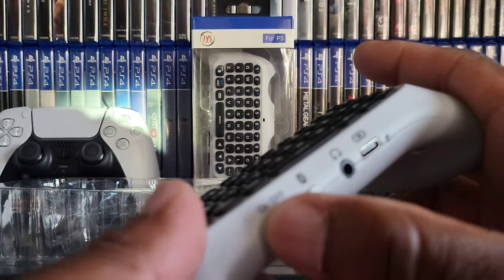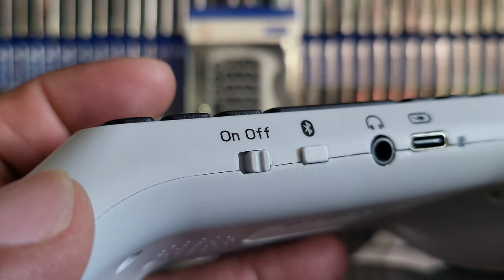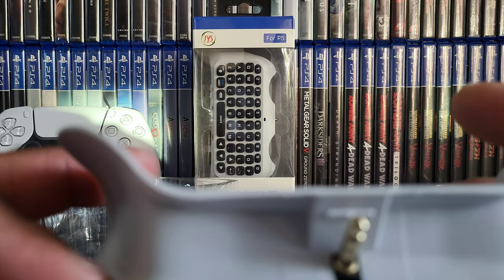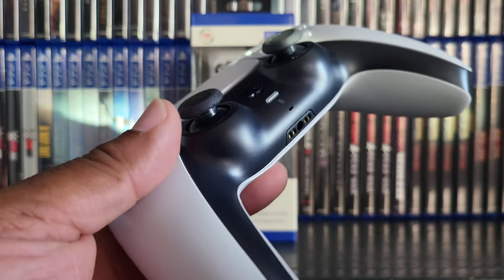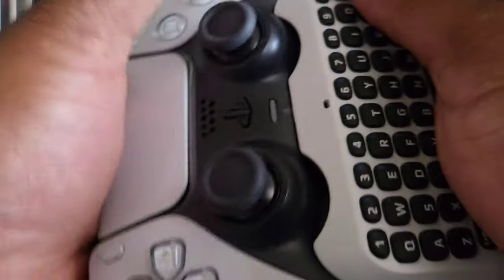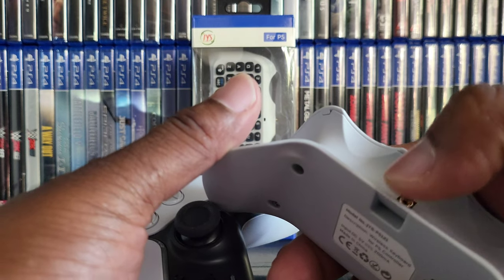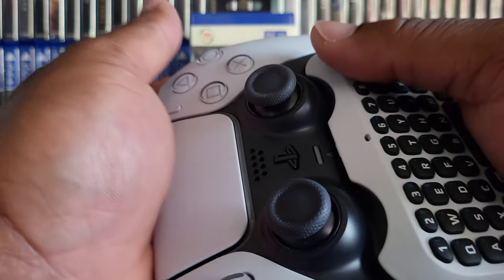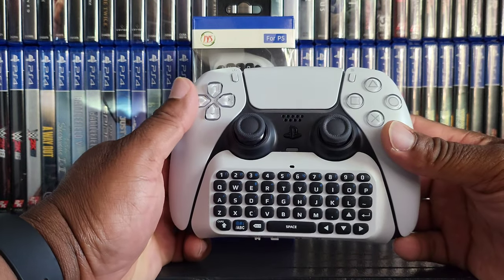It just turned off — looks like I might have to charge it up. It's got a mute button, a headphone jack, and a charging port. That pops right into the controller. Let's pop it in — you gotta push that up. There we go! Looks kind of neat.